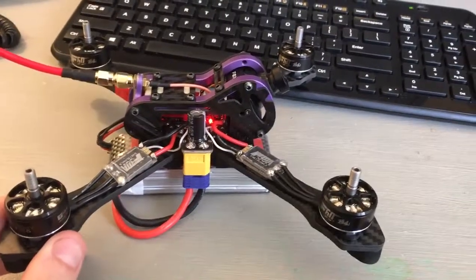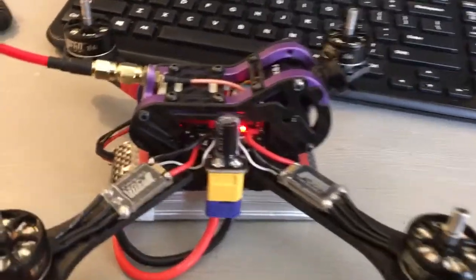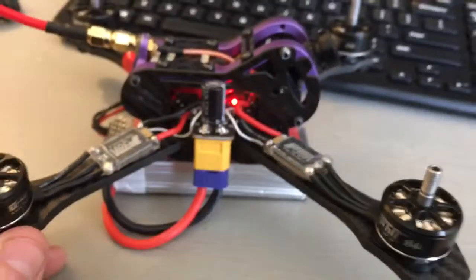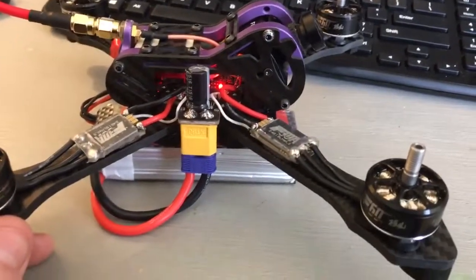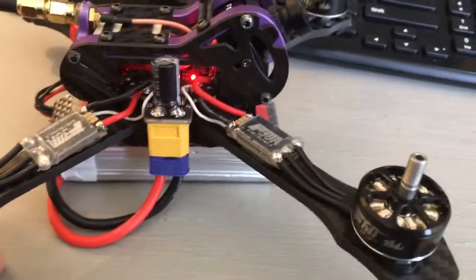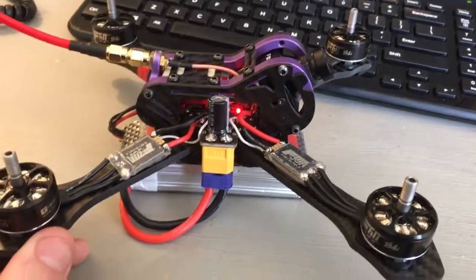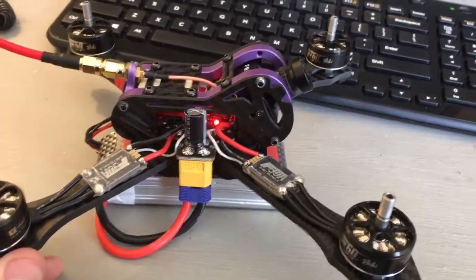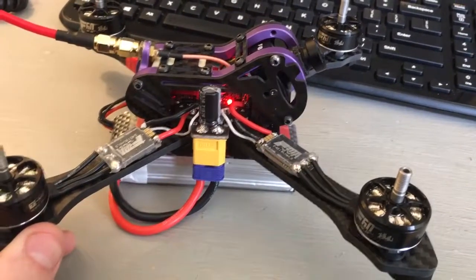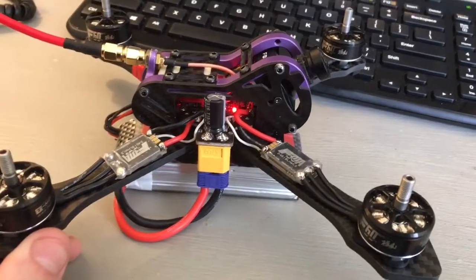Hey everybody. I'm having a lot of problems with the Matek F405 AIO flight controller. I have done BL-Heli configurator on the ESCs. I had to reverse two motors and I'm having really bad gyro problems. I'm pretty sure that's what it is. I've spent about two weeks trying to figure it out, spent a week building it.